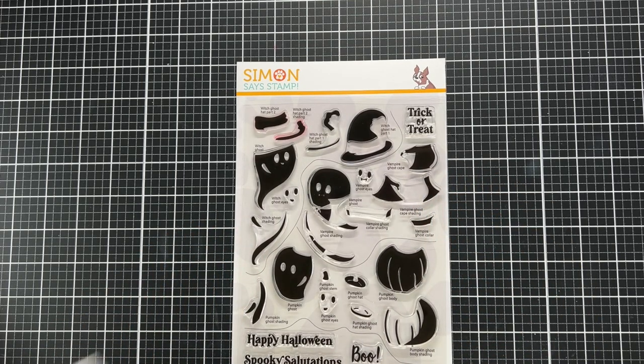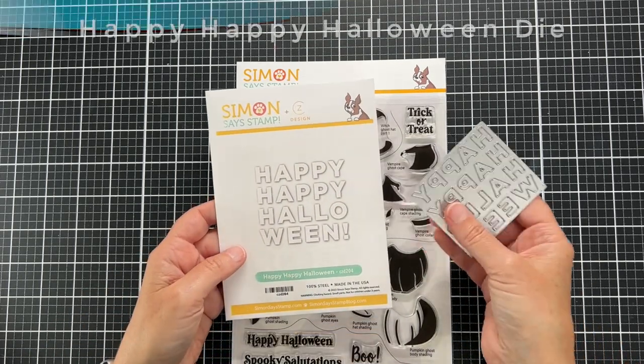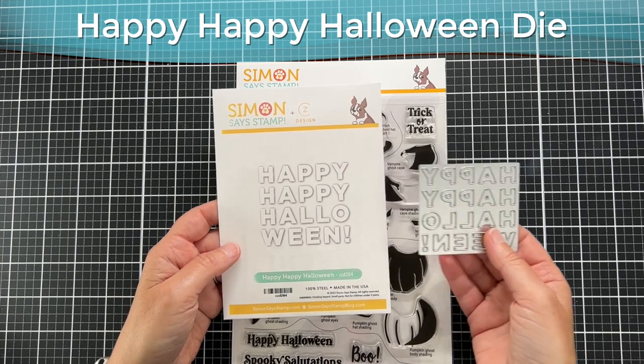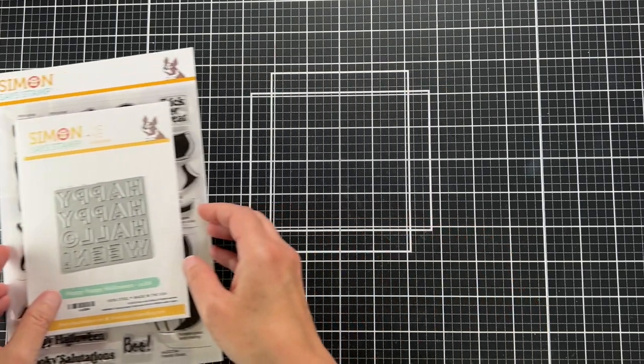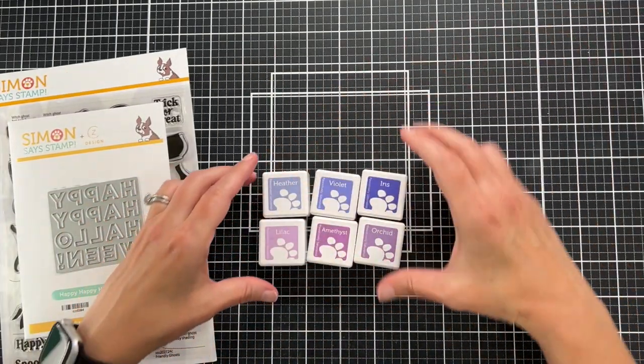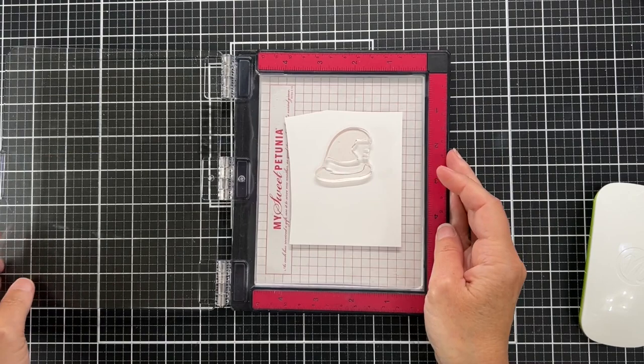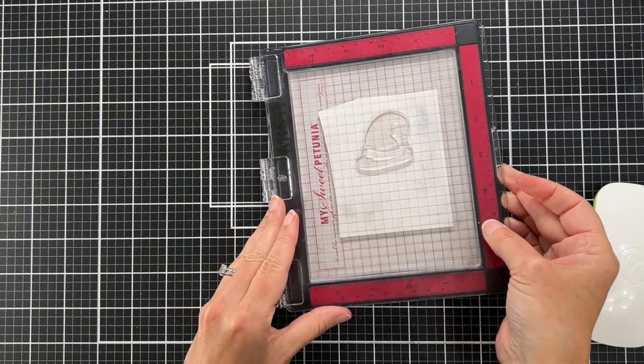We're also going to be using this new die, the Happy Happy Halloween die. And we're also going to be using these little guys — these are some of the newest Positively Saturated ink cubes. This is the Purple Field set.